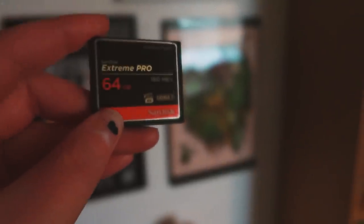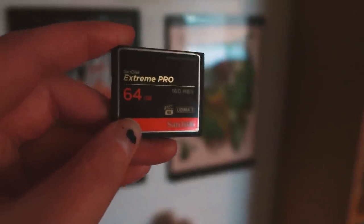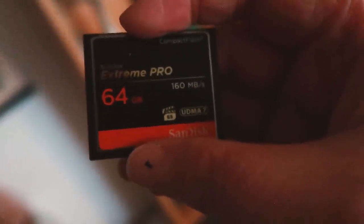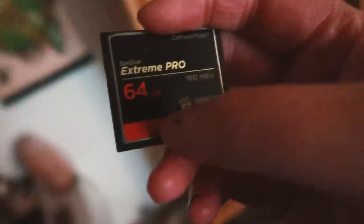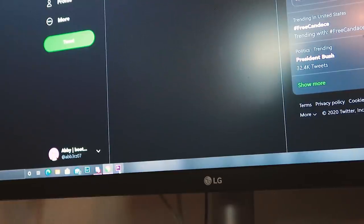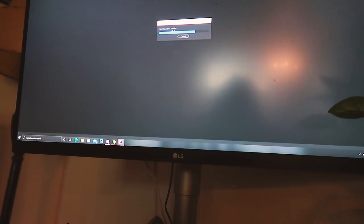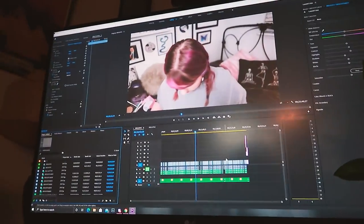I always use a 64GB memory card — you can use 32GB, but a fast card is important. This one films at 160 megabytes per second. From there I open up Premiere, open the project, bring everything in, and start editing. I might do a separate instructional video on how I edit — let me know in the comments if that's something you'd be interested in seeing.